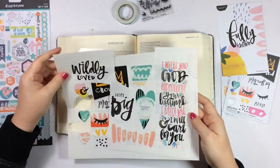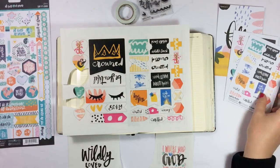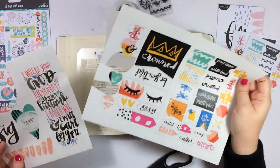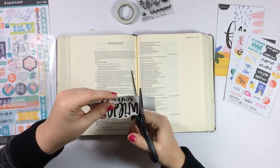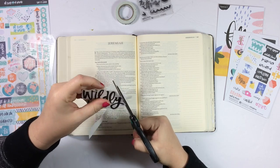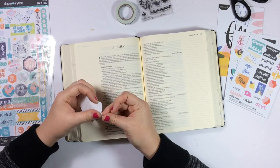I'm also showing you here the digital downloads that you get when you purchase the Only One You devotional kit from Dayspring. The day after you order it, they will email these to you. If you don't get them in your inbox, check your spam folder, and if it's not there, go ahead and contact webcare at dayspring.com. I'll leave all of that information in the video description below in case you purchased the kit and you didn't get the digital downloads.